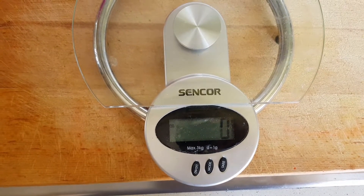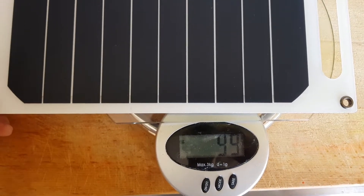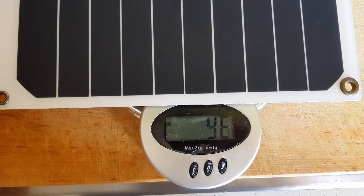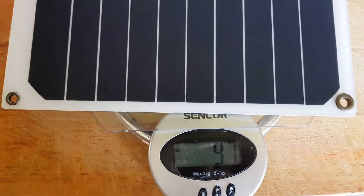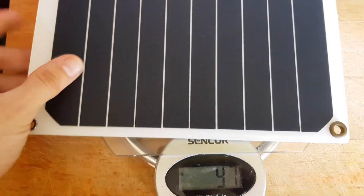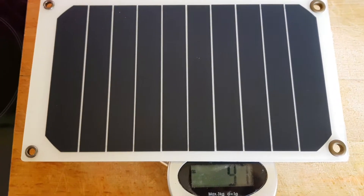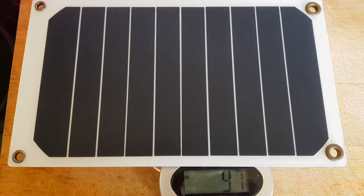About the weight: the original panel is 99 grams, and the modified one is 96 grams. So it's 96 to 97 grams, and you have such a great panel for the price of several burgers — it's just amazing. Good luck and happy hiking! Thank you.